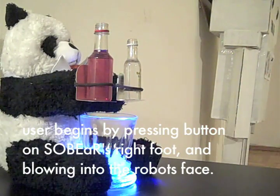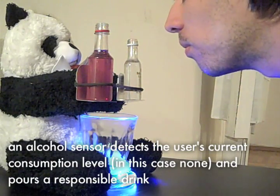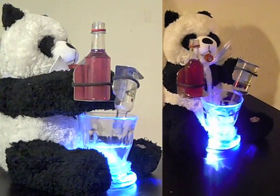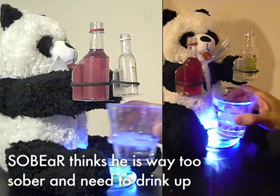The user begins by pressing a button on SoBear's right foot and then blowing into his face. An alcohol sensor mounted under his chin detects the user's current consumption level — in this case none — and then pours an appropriate amount of alcohol. SoBear thinks this user is too sober and needs to drink up.